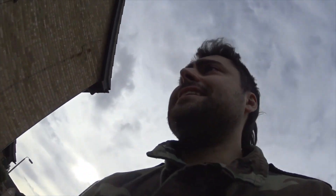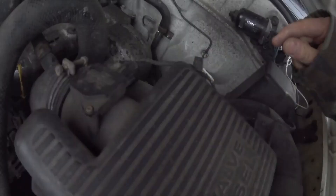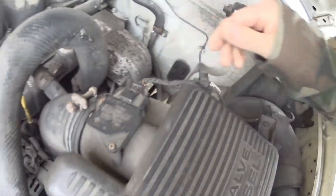So let's check the MAF sensor. Oh look — someone's unplugged it. Job done.